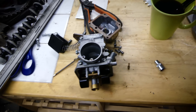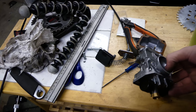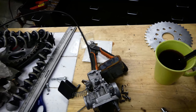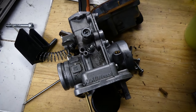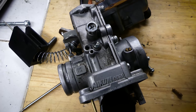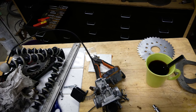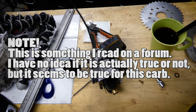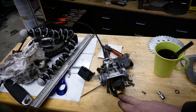So here's my new carb. This is a Mikuni TM28 as well. I've been trying to find some information about the differences between two-stroke and four-stroke carbs. Apparently if you look at the number there, it says 28F418. The 'F' indicates that it's a four-stroke carb, or that it's set up for four-stroke. The difference seems to be in the needle jet.